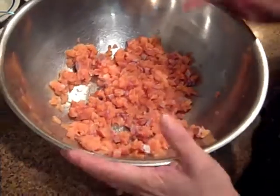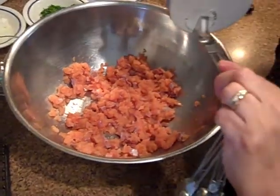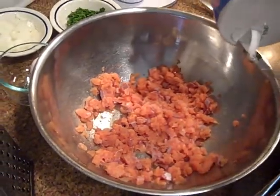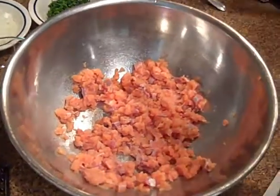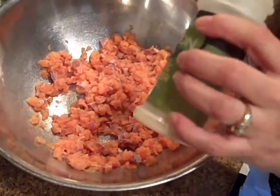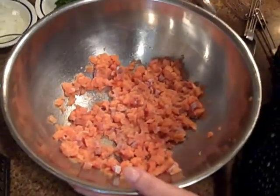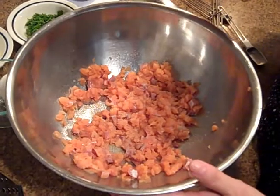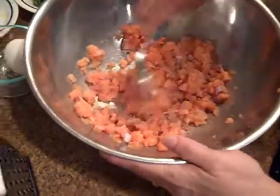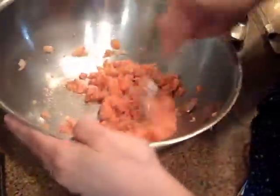Now we're going to season this. We're going to add about a quarter teaspoon of salt — you don't need a whole lot, but you do want salt because it's fish. And then we're going to add about the same amount of garlic powder, so about a quarter teaspoon. And if you want, you can add just a little dash of pepper. You don't need a whole lot because it's not a spicy meal. Mix that into the salmon.